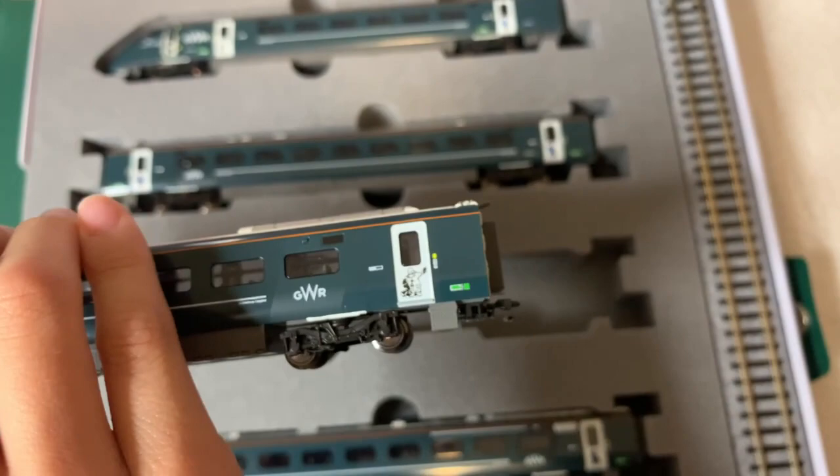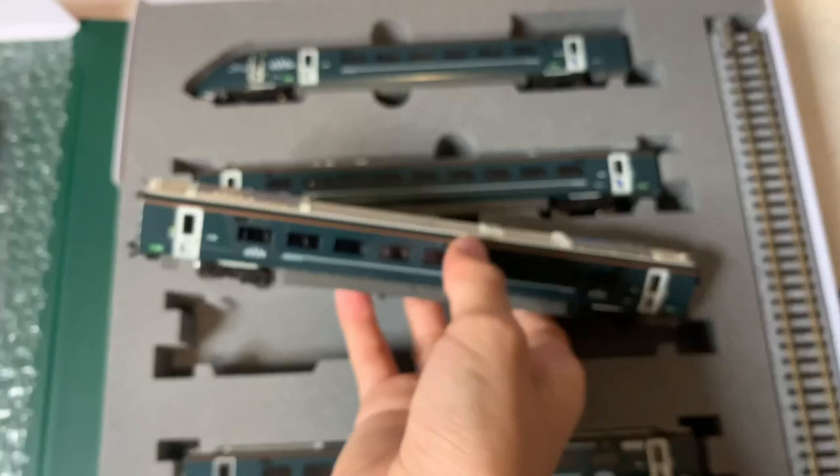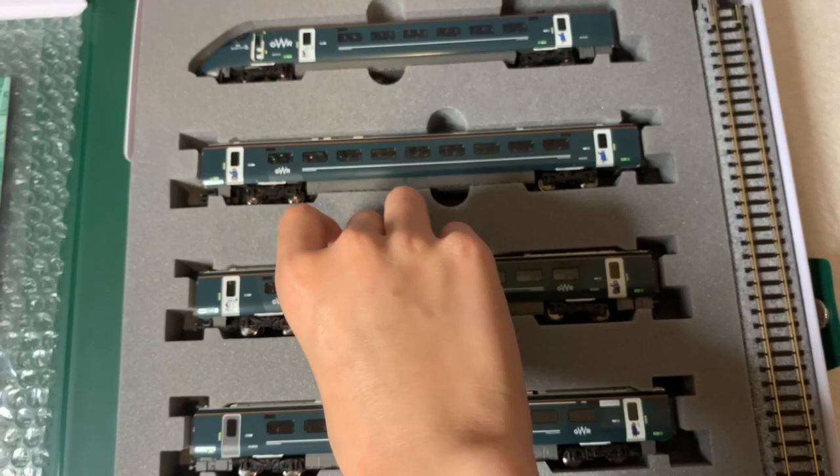Okay, the middle coach — nice. Oh my gosh! The only difference between a normal Great Western Railway Class 800 and a Paddington edition is the doors.